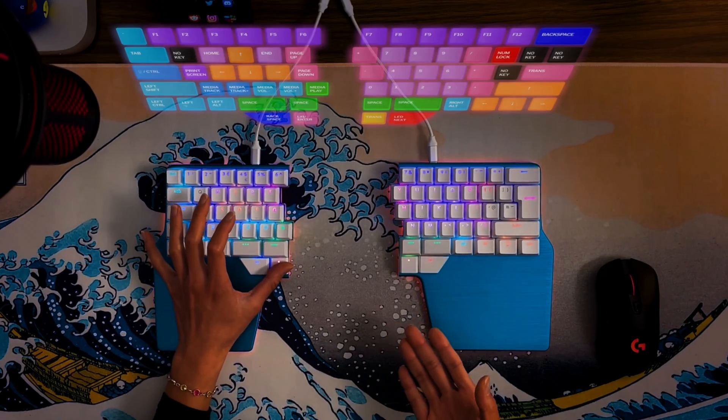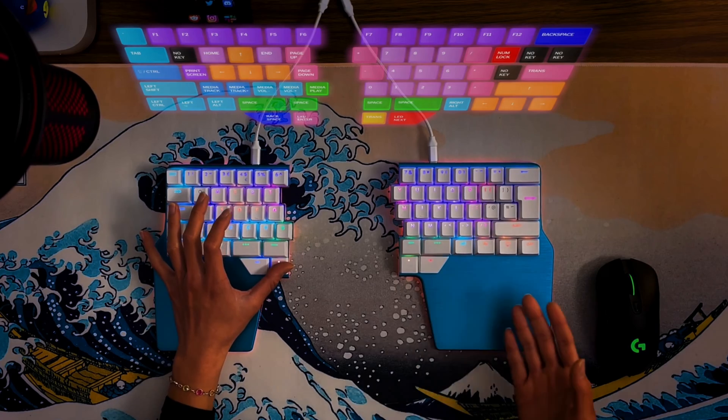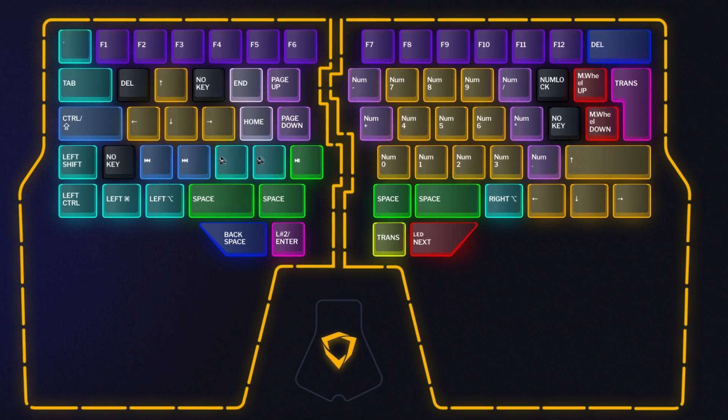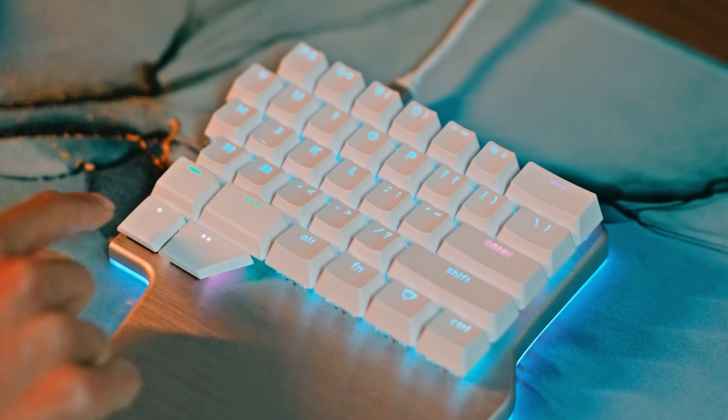Another great use for Dual Function Keys is to access layers. As we've explained in our other video, layers are great for symbols, numbers, arrows, and complicated shortcuts, but they also need to be easily accessible. The Thumb keys are a great place to have your Shift to Layer keys, but as we've seen, they are high demand real estate.